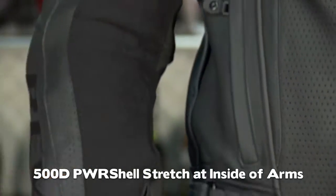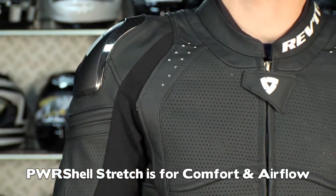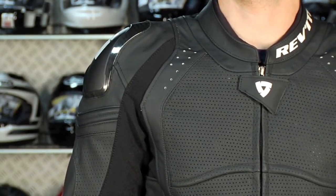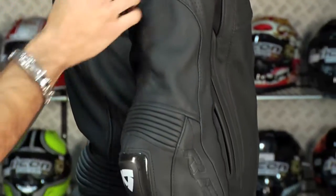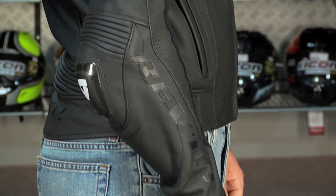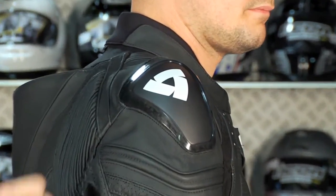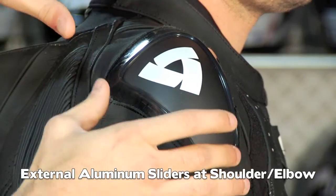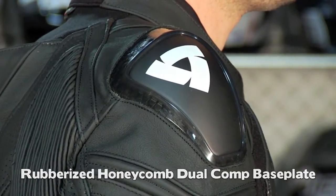It's strong, it's stretchy, it's going to flow some air and give you additional breathability. It'll give you some room depending on your arm size. Notice the stitching — there's a stylistic element here as well. You have the blacked out Revit logo coming up to the protection. There's what I call a three-way protection system in both shoulder and elbows: an external aluminum slider, a rubberized dual composite honeycomb base plate for additional abrasion resistance and shock absorption.